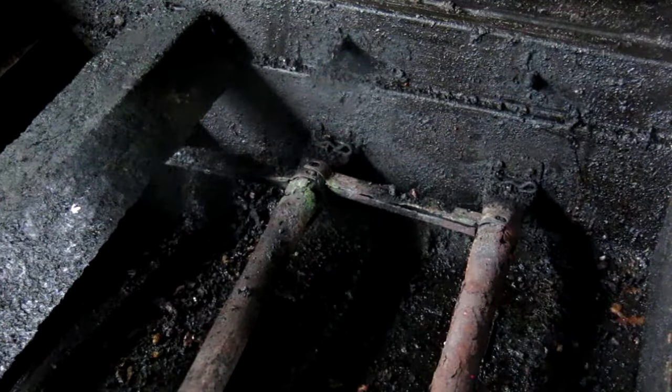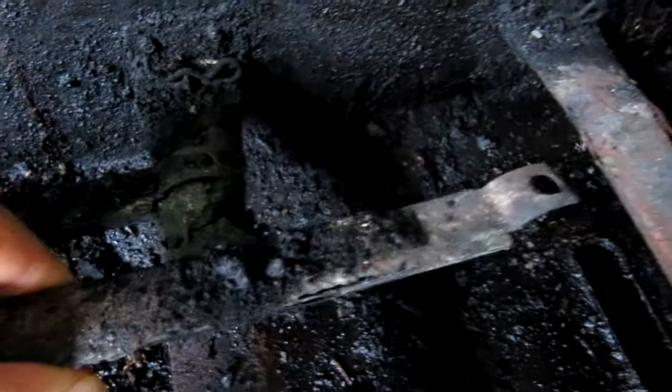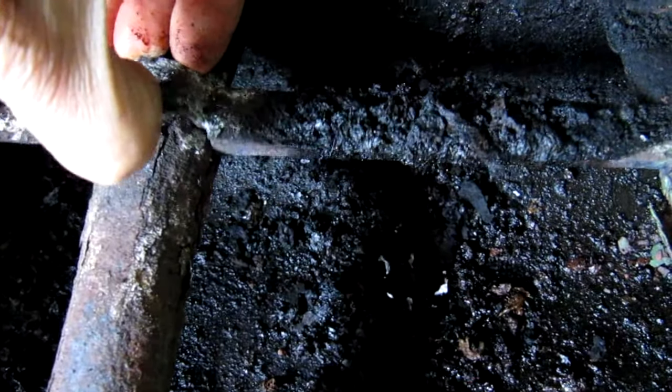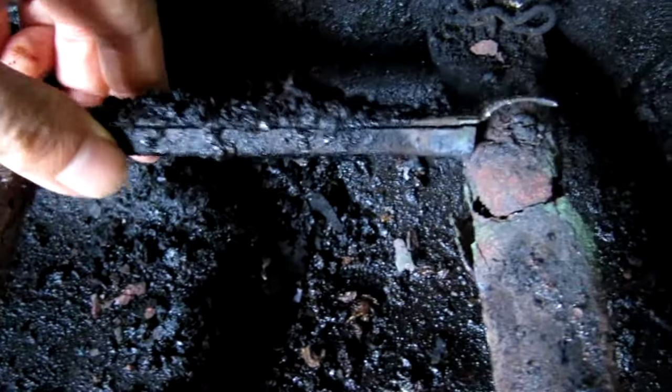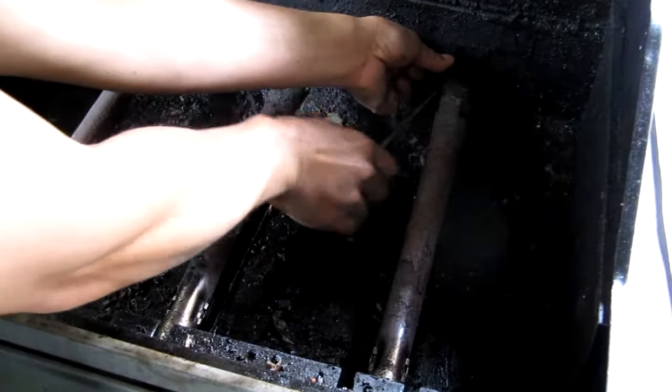Here I can show you the rusted out burner tubes — they're actually in really bad shape. I'll carefully take out the carryover tubes, which are also in very poor condition. These tubes help spread gas to nearby burners for easier ignition. I'm going to clean and save these because I may or may not use them later. To remove the actual burner, I need to slide out the cotter pins on the ends of each tube and set them aside because I'll need them again later. There's a lot of grease caked on the ends of the burner, so I'm going to use a screwdriver to help pry the tubes off their mounts.